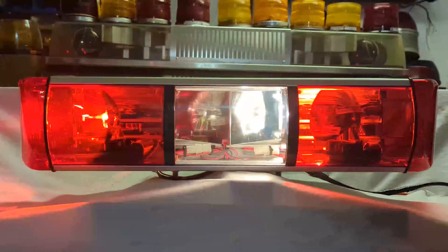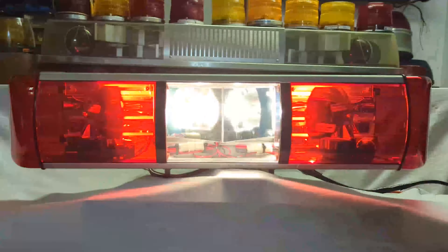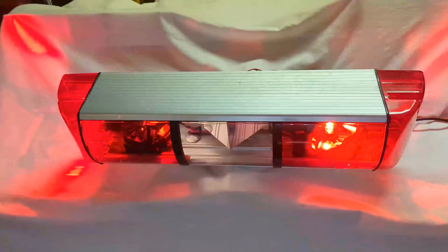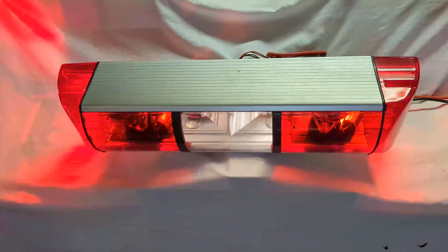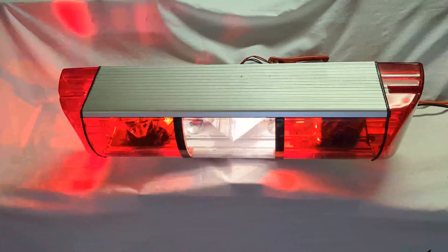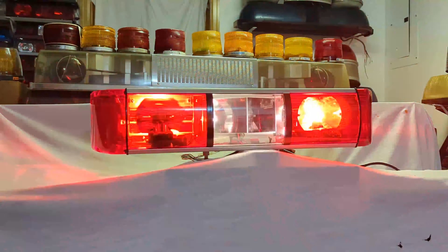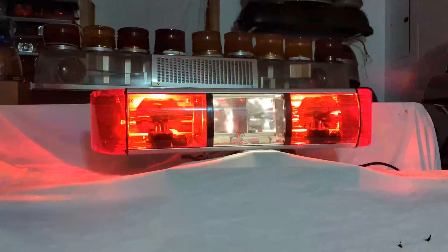So there was a period in time where they were still offering this light bar factory, but they had already changed rotator styles to the new style rotators that would go in rotating wheel-in products until they stopped making rotating products, a little after 2010. So this bar was only factory offered with these rotators for about a year, maybe two years, at the end of its lifespan.